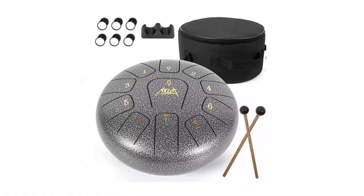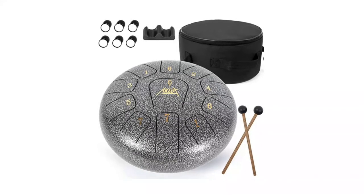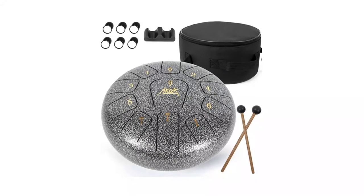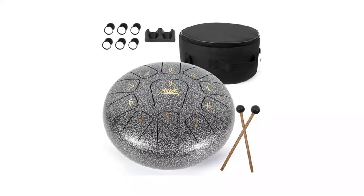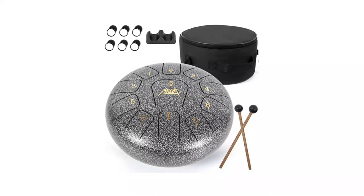This drum adopts titanium alloy material for greater strength, better corrosion resistance, and heat resistance compared to carbon steel ones. You will get one steel tongue drum, two drum mallets, one mallet bracket, six finger picks, one set of note stickers, one music book, and one travel bag.